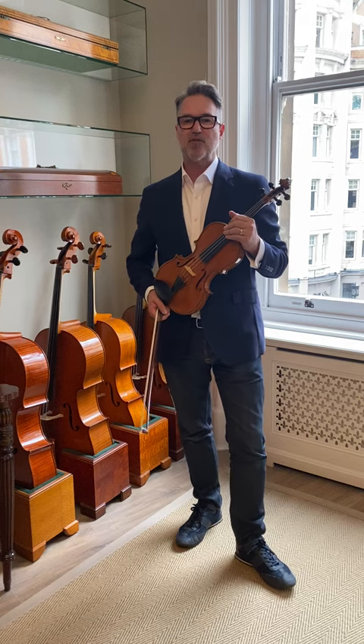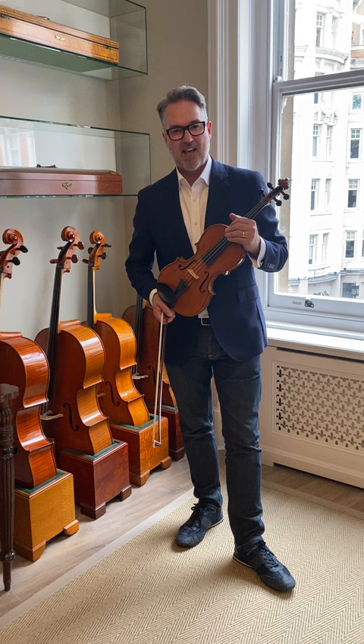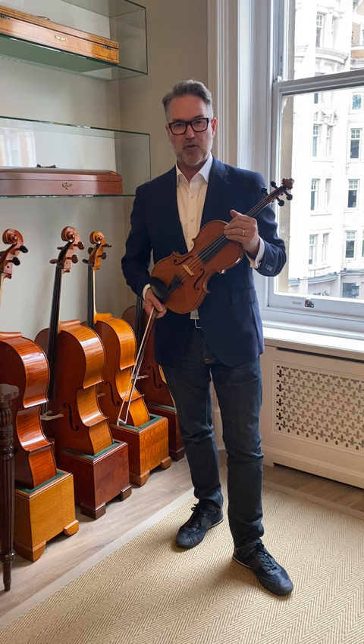Hello everyone, I'm Sean Bishop, Director of Bishop Instruments and Bows. It's been about two years since I last did a Maker in Three Minutes — I thought I'd start doing it again.